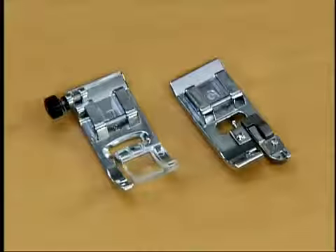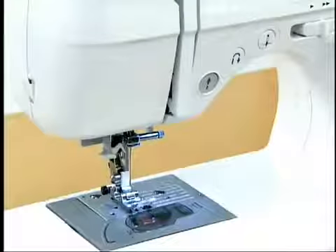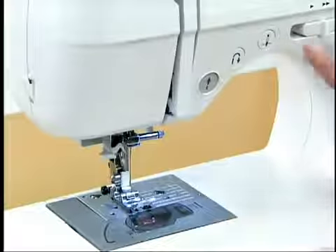Let's try an overcasting stitch. Use the J presser foot or the G presser foot for overcasting stitches. The type of presser foot depends on the stitch you select.